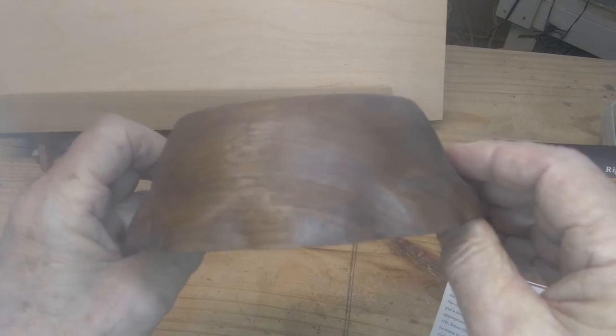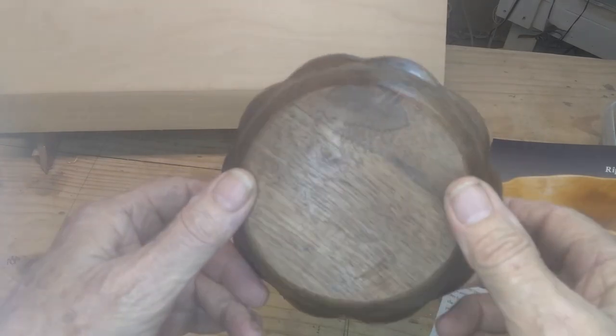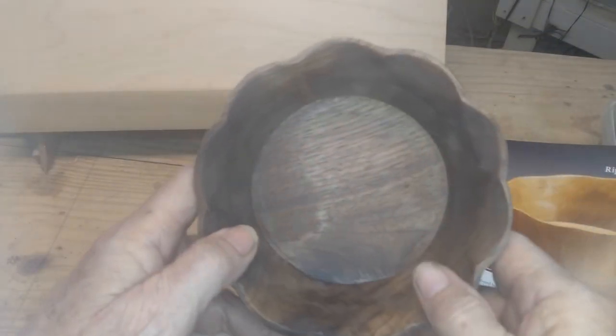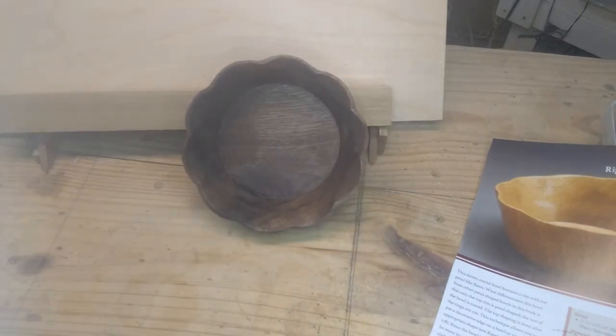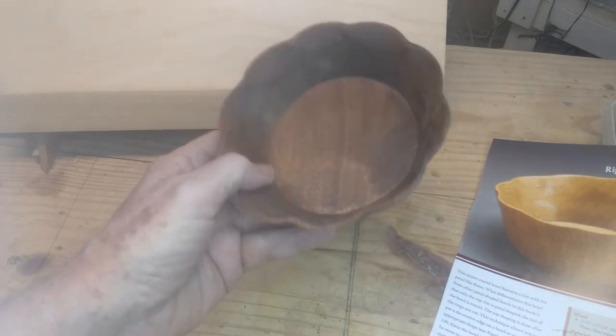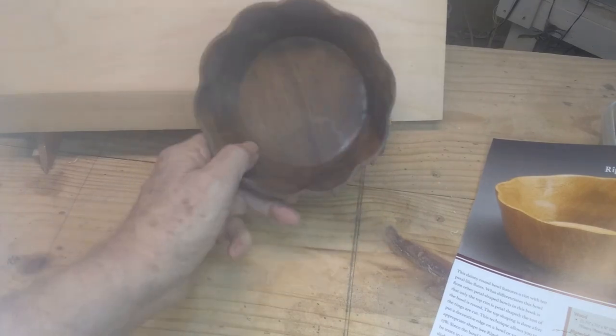Thanks for watching. If you haven't seen the video where I made the basket weave bowl, I'll put a link to it — I'm really proud of how that one turned out. I've got a couple more bowls in the pipeline, so subscribe if you want to see more bowl making, and hit the like button if you enjoyed it. Leave suggestions or ideas in the comments. This was a very interesting bowl — multiple angles, some cutting on the top ring to get that ripple effect. It wasn't real difficult, but you had to pay attention to what you were doing.